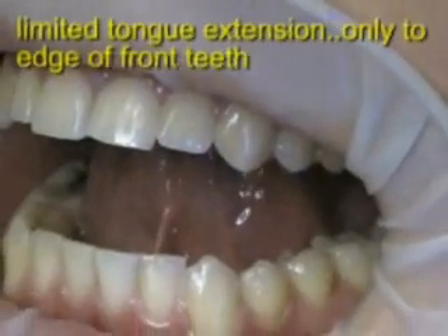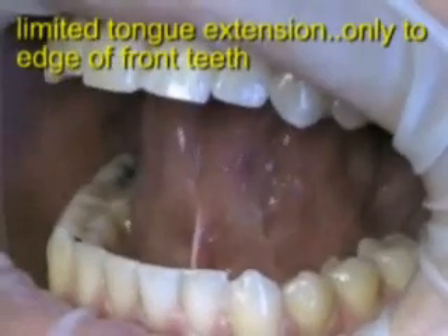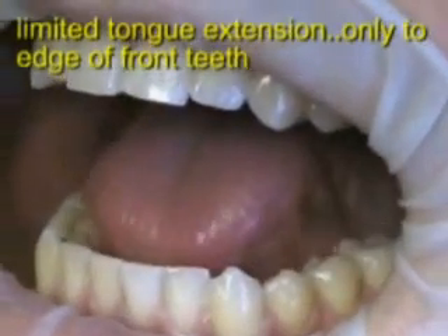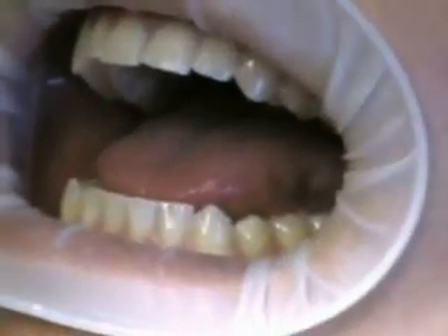This young man — I think he's 18 — he was having pain on his tongue and also of the gum tissue behind his lower front teeth. That's because over the years this muscle attachment has been pulling on the gum tissue, and finally it went over an equilibrium where he finally has pain.